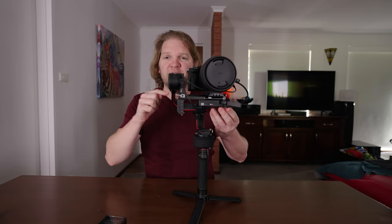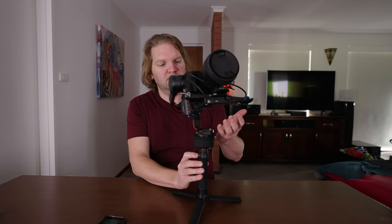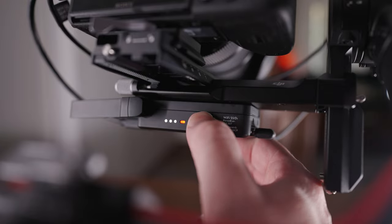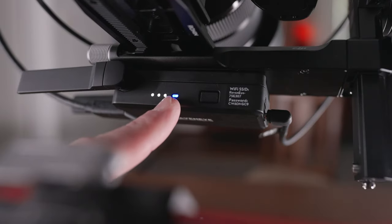Now that we've added some extra hardware, we need to go and rebalance the gimbal to make sure everything is balanced properly. Make sure you've got all of the arms unlocked — never turn on the gimbal when the arms are locked otherwise you might damage it. Then hold down the power button to power on the gimbal. Next, hold the power button on the RavenEye image transmitter until it goes red. Power on the camera and if everything is set up correctly you should see the blue light on the RavenEye come on, meaning everything's ready to connect from the app.